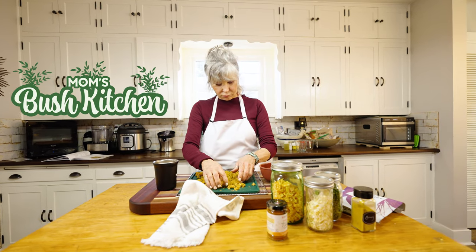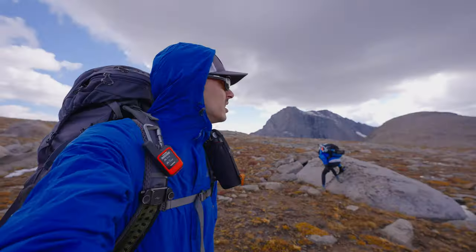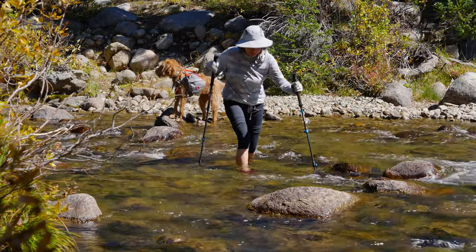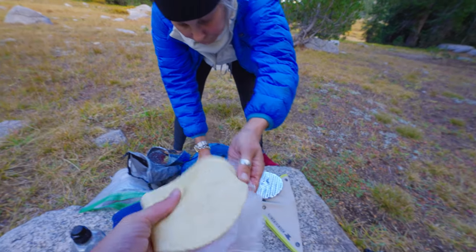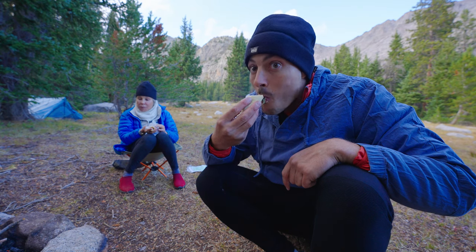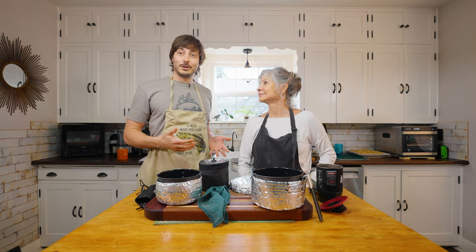Welcome everyone to the first episode of Mom's Bush Kitchen. I am John and this is my mom Carolyn. We have started this year hiking and backpacking together, and one of the best parts about taking your mom backpacking is not only is your mom the best cook in the kitchen, she is the best cook on the trail. Today in this series I am going to rely on my mom to teach me and teach you.